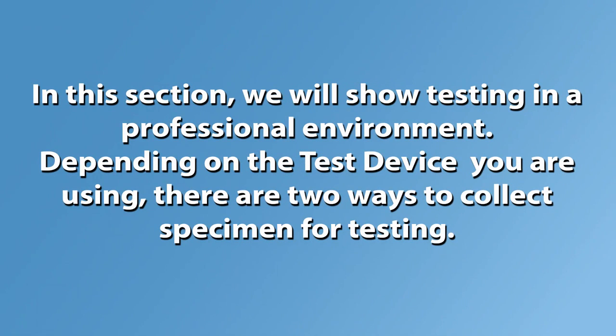In this section we will show the testing procedure in a professional environment. Depending on the test device you are using, there are two ways to collect specimen for testing.